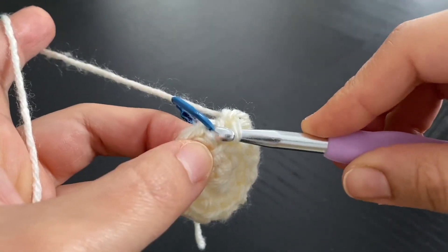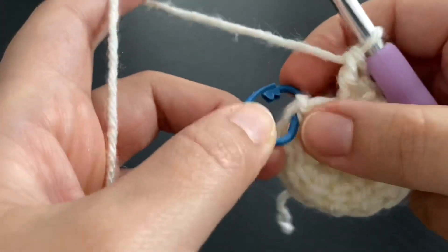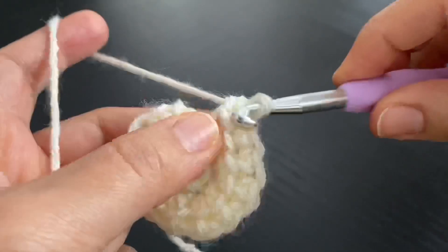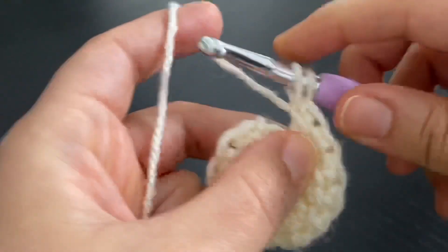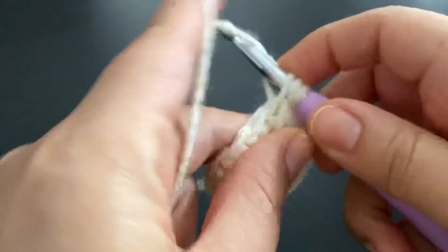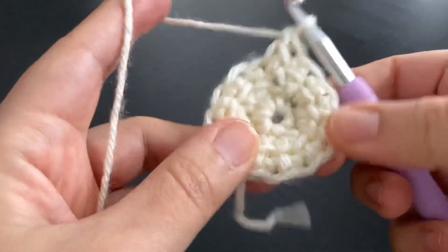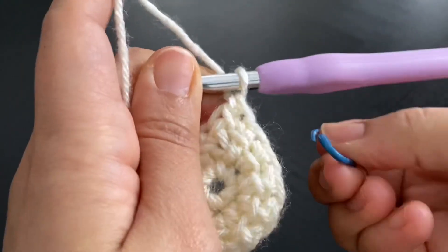We are at the end of round two. At this point, we don't do any extra chains — we just go right away working a link double crochet stitch between the last stitch of the round and the first stitch. So we're going to be working in a spiral way. I did one link double crochet in the first stitch of round three.